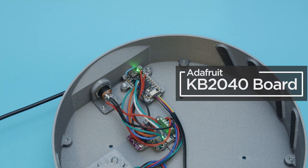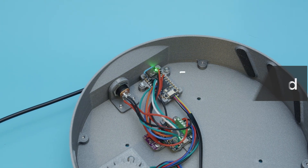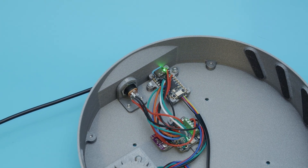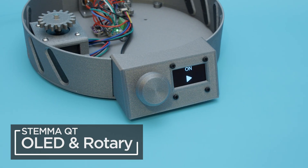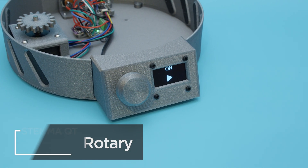The stepper driver is controlled by the Adafruit KB2040 with a 5V buck converter so we can power the motor and dev board with a single power supply. We're using an OLED display and a rotary encoder to control the motor for adjusting the speed and changing the direction.